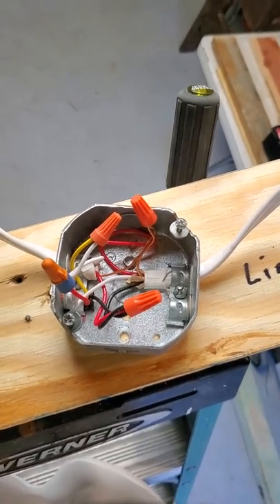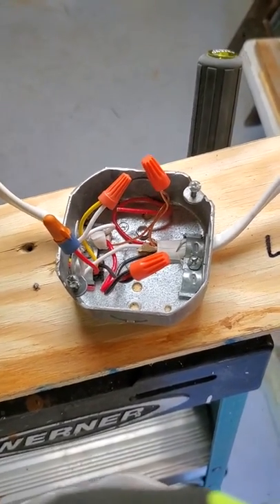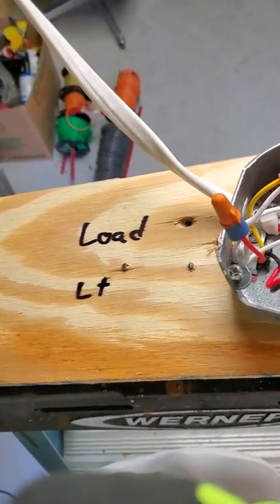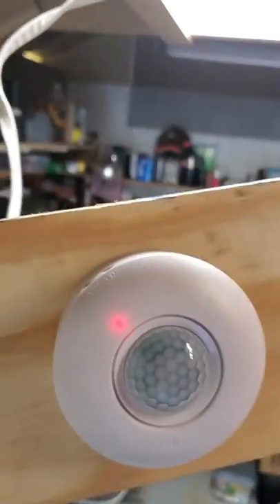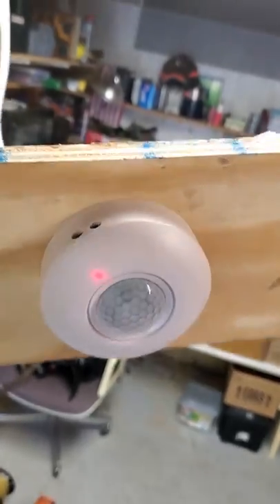This was kind of a pain in my ass — took me a minute to figure it out, so I thought I'd share the love. This side is the line side, this side is the load side. We're going to have an LED panel light, and I got this motion sensor off Amazon.